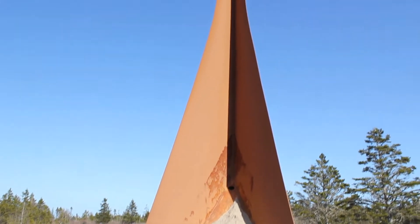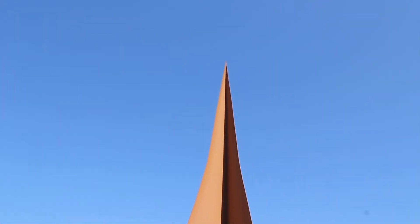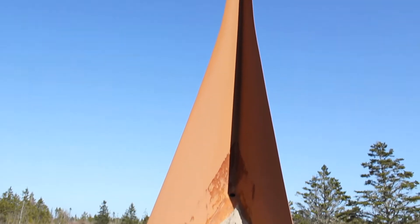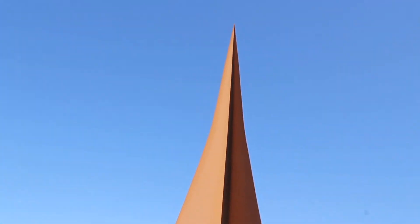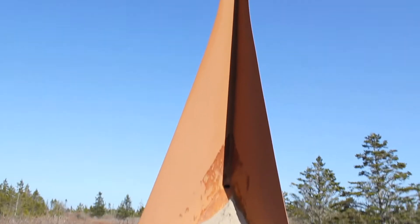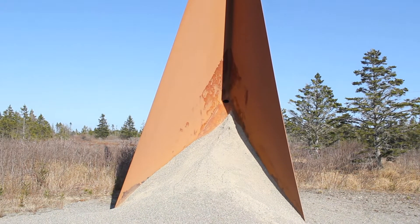From this angle, if you look at it — just the rusty part — it's an homage to Star Trek. It looks like the Star Trek logo, except kind of greatly elongated. It's pretty cool.